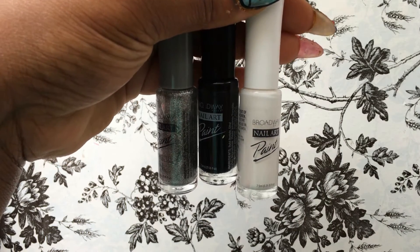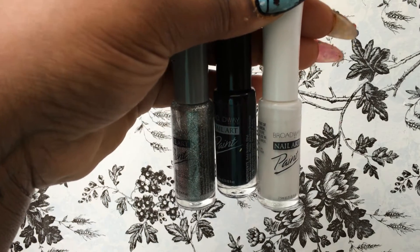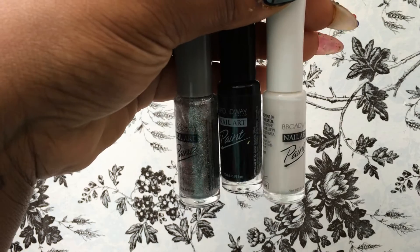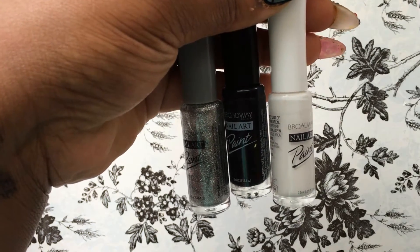I picked up some nail art paint from Broadway, and I actually got this from Dollar General. I had been looking for it at King Dollar and Dollar Tree but couldn't find the LA Color brand — specifically, I wanted white, black, and silver and just couldn't find them there.